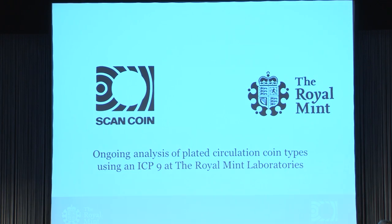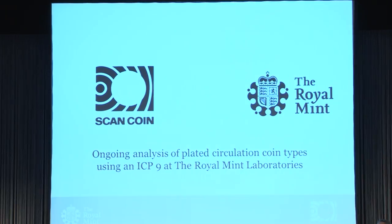I will now hand over to Scott, because as you know the topic from the beginning is how wear could influence EMS parameters. Thank you, Borya. What I wanted to speak about today is just to expand a little bit on what Borya has introduced, and also to demonstrate that while the world is moving towards more and more plated coins in circulation, we need to keep up with our understanding of EMS — its importance in security and how that may develop over the lifetime of a coin.